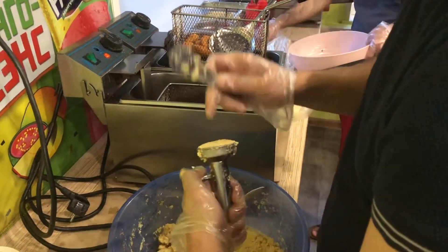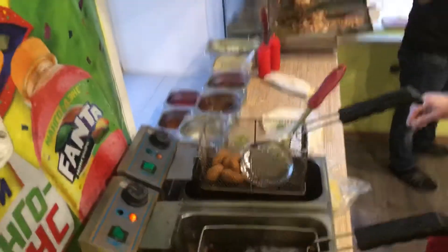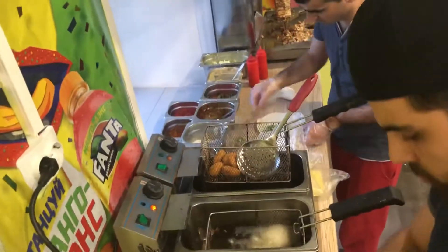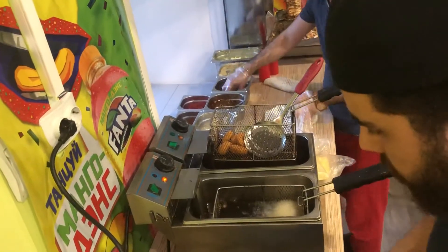It was so sweet. I'm gonna eat. Let's try. They are going to eat, it's ready to eat. I'm gonna eat a little bit. I got a little bit of the sauce.